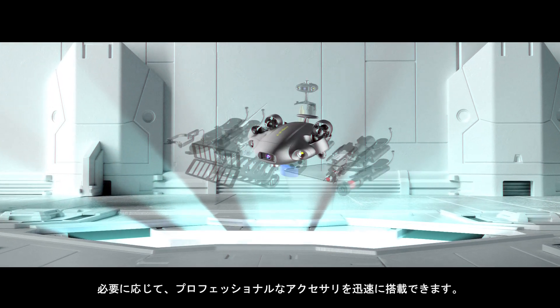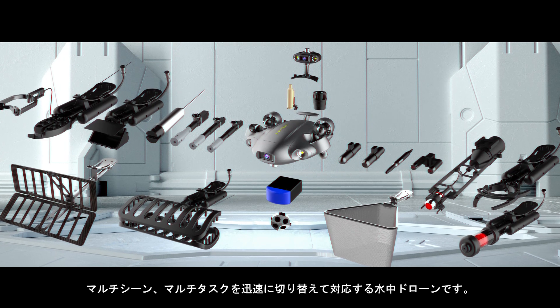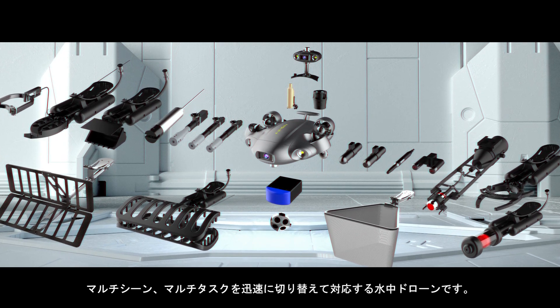Easy to equip accessories made for the user's professional requirements. Jump between tasks and operations with ease and efficiency.